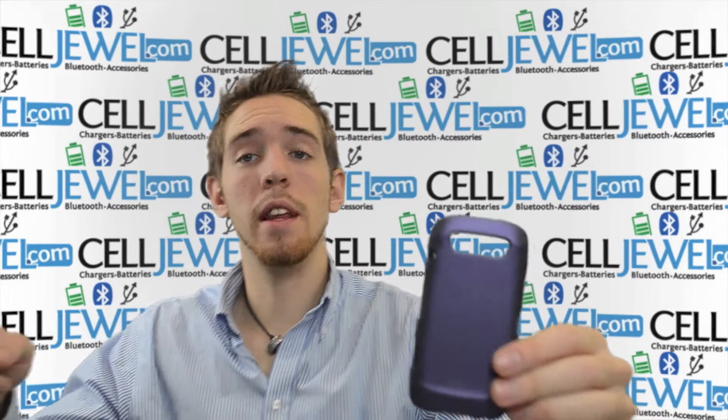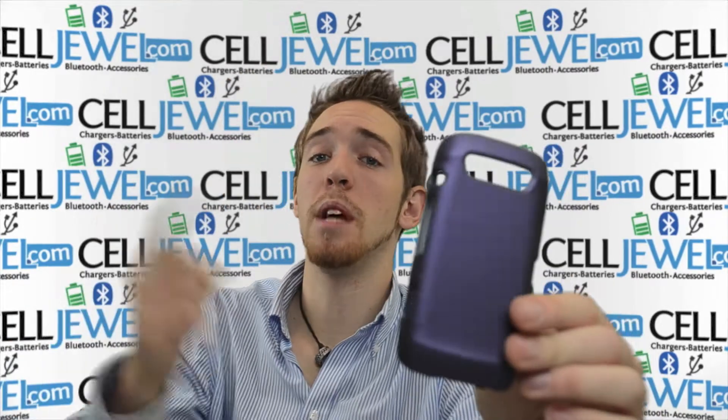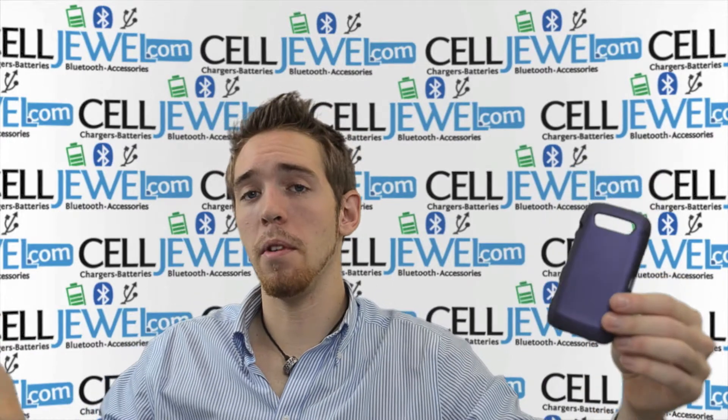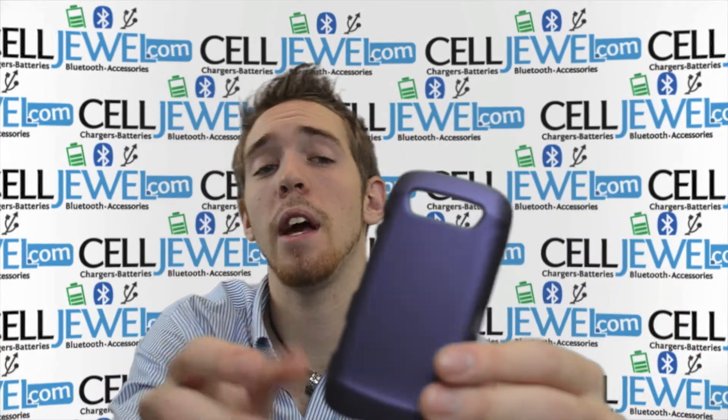If you're on YouTube, you can go to the link in the description below and go to the CellDrew website and purchase this if you're interested. If you're on the CellDrew website, this video is just to inform you about a couple of the functions with the phone case.